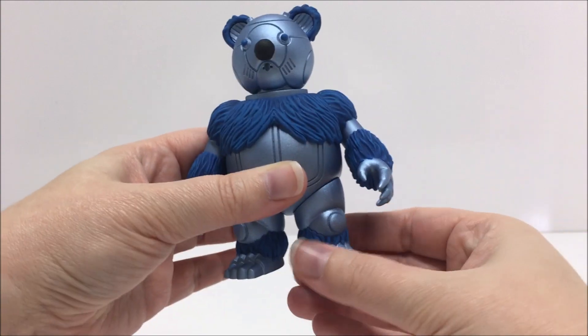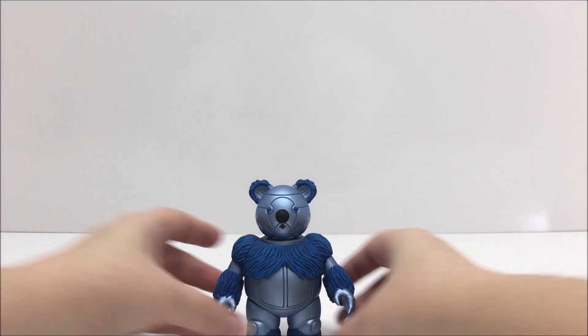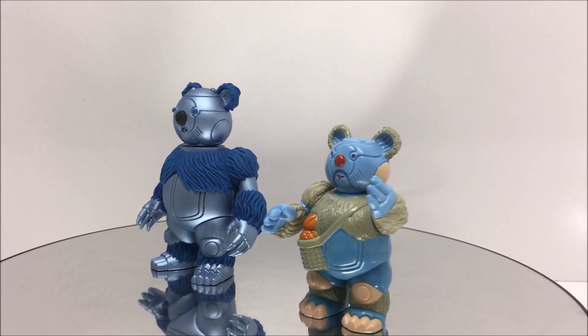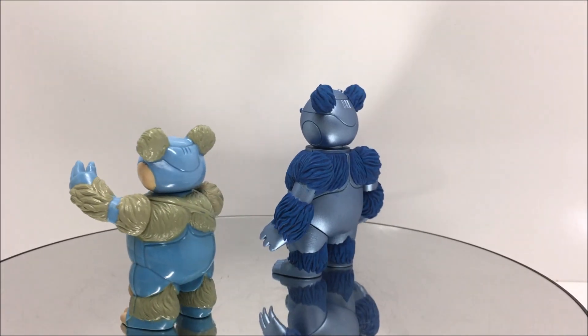Ro-Bear Bert stands about 4 inches tall and does have some basic articulation. His head can look left and right, his arms can move up and down, and his legs can rotate at the hips. He does not come with any packaging, nor does he have any accessories.